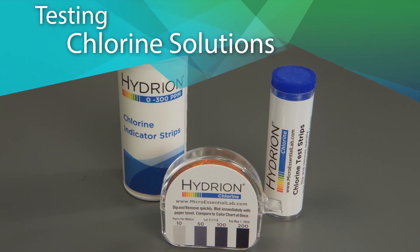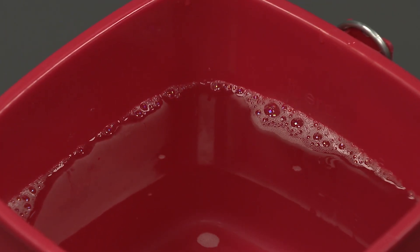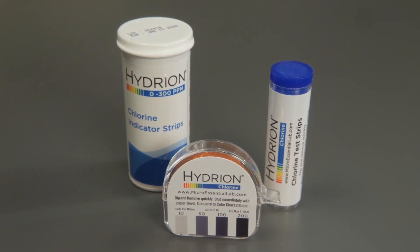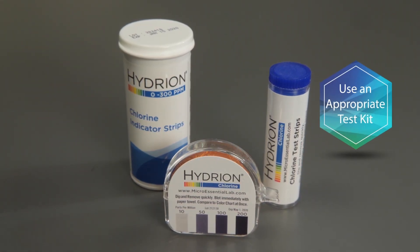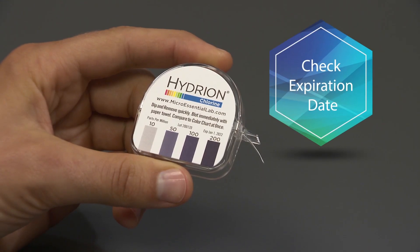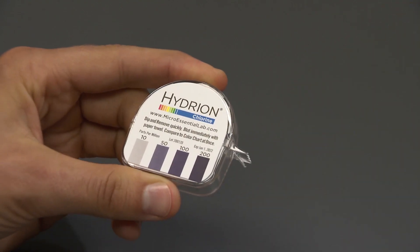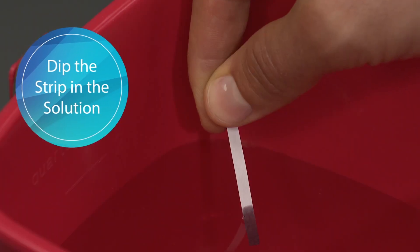Here's how to keep food safe and people healthy. Testing Chlorine Solutions: prepare the chlorine solution according to the manufacturer's instructions. When testing the accuracy of its dilution, use an appropriate test kit like CM240. Check the kit to make sure it hasn't expired, then tear off about two inches of test paper and dip the strip into a room temperature chlorine solution.